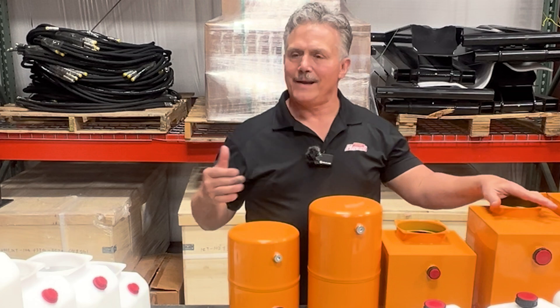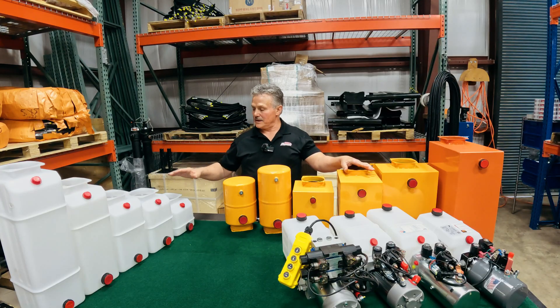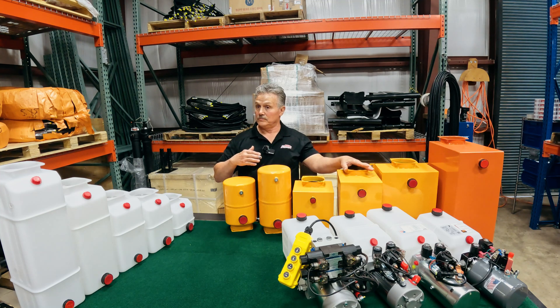You may ask yourself, why do I need a different size reservoir? The different size of the reservoir is determined by the hydraulic system and what you're trying to operate — that being your hydraulic cylinder. The bigger the hydraulic cylinder gets, the more fluid you need to really activate that cylinder, so you'll need a larger reservoir.